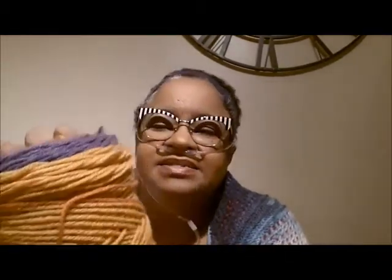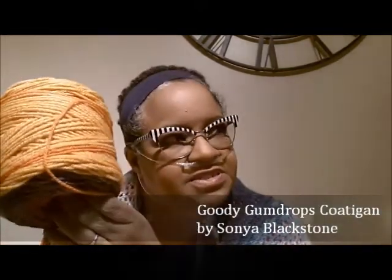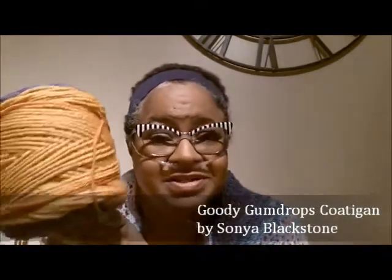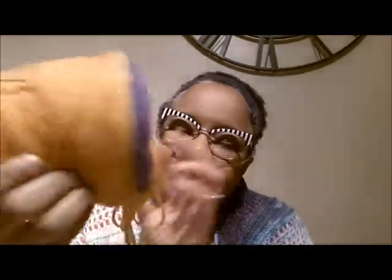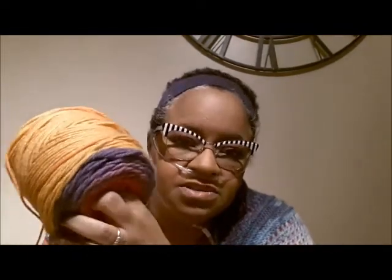Maybe I'll get some encouragement from watching the group progress. I do want to make more adult sweaters now that I did Carter's sweater and I'm working on Anaya's sweater. Actually it's a cardigan — it's called the Goody Gumdrop Coatigan, C-O-A-T-I-G-A-N. It's a free pattern I found on Ravelry. I do want to make more adult-size sweaters next year.